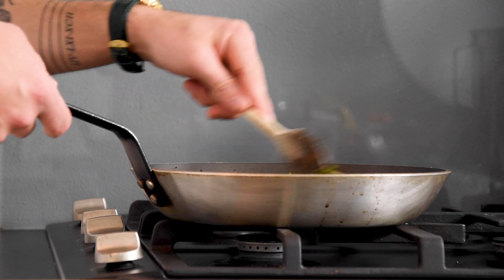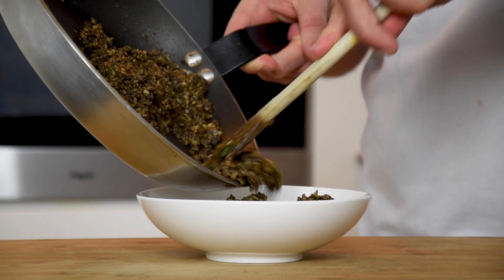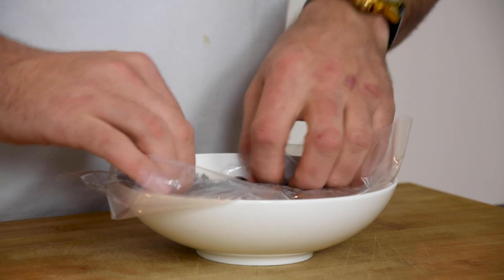Mix this. Now transfer it into a bowl, cover it with plastic foil and let it cool down in your fridge.